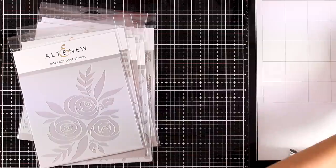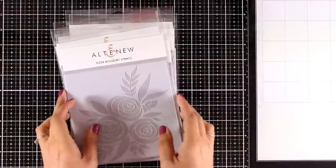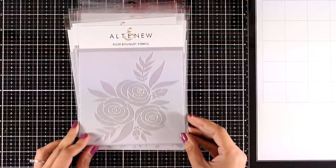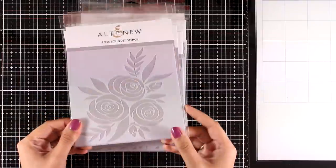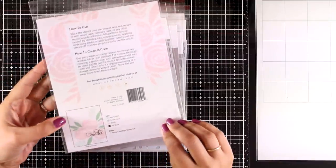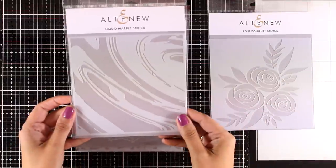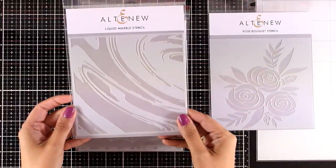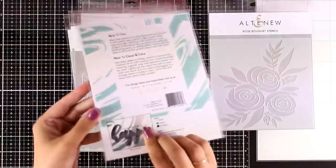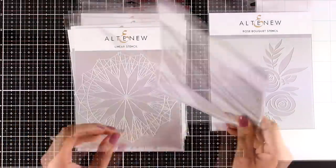In this video I'm going to share cards using the die-cut tapes and the washi tapes, but let's take a look at the stencils as well, and I promise I will make another video where you can see all of them in action. This is the rose bouquet stencil — it's absolutely adorable and probably my favorite from all these stencils. This is the liquid marble stencil and you can see the effect that it gives.